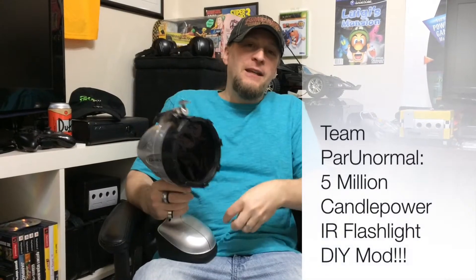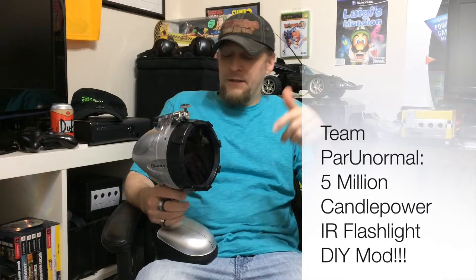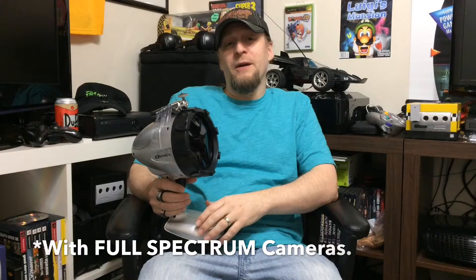Alright, this is Shaggy with Team Paranormal. Got JLo on the camera this time. We're going to show you an idea that we had on how to mod different flashlights to view in the full spectrum.